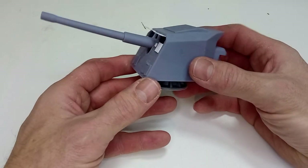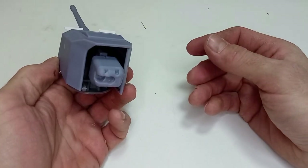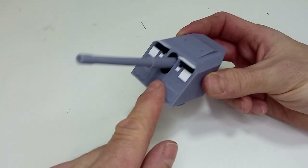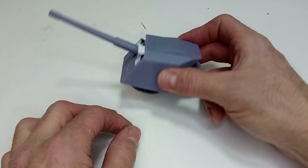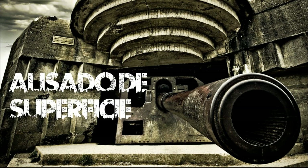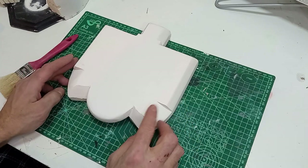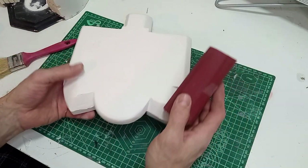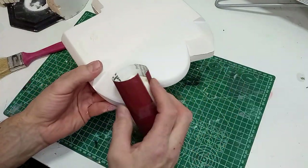Este es el montaje una vez terminado. La verdad es que no tiene nada que envidiar con un kit de una marca comercial. Además, como es para escenografía, tampoco requiere que tenga un grado de detalle muy alto. Para tapar la unión de todas las piezas, hemos alisado todo con agua plástica. Y una vez seco, vamos a lijar toda la superficie y, sobre todo, poder redondear las zonas curvas de la pieza.